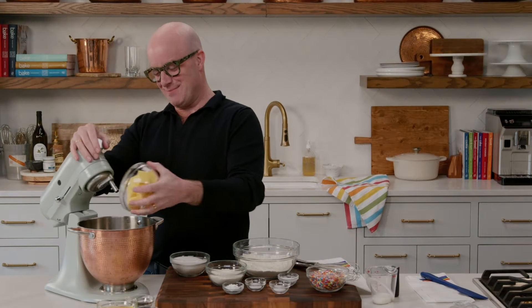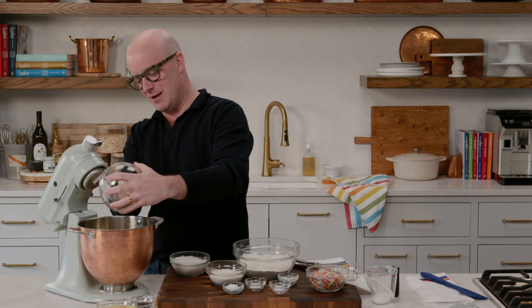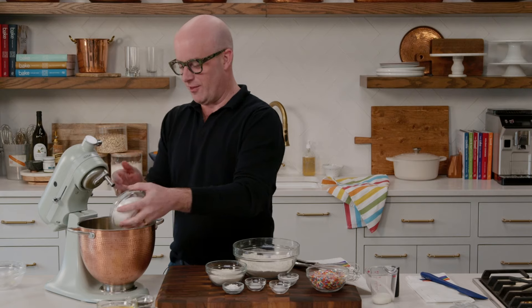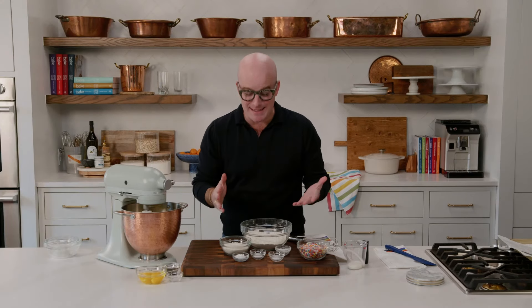I'll get things started by placing my butter and granulated sugar in the bowl of the stand mixer. I'm just going to start by getting these creamed together until nice and fluffy. And while my butter and sugar are creaming, it's a perfect time to get the dry ingredients combined.